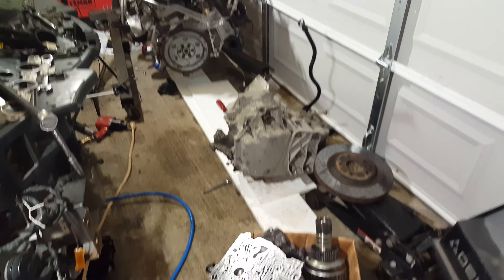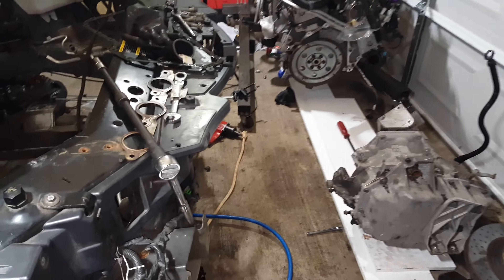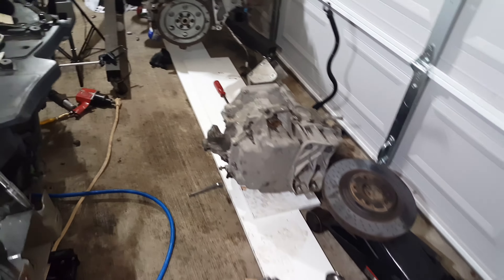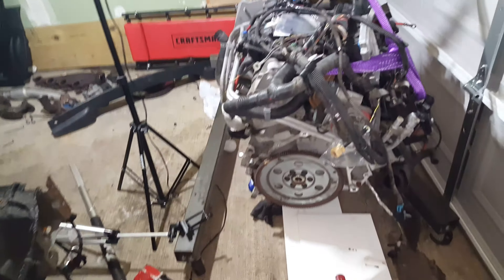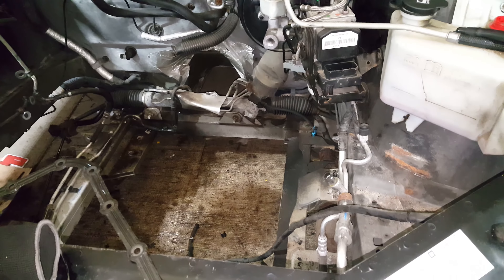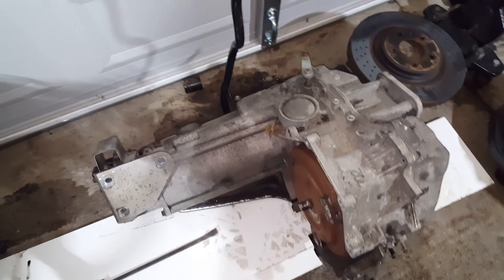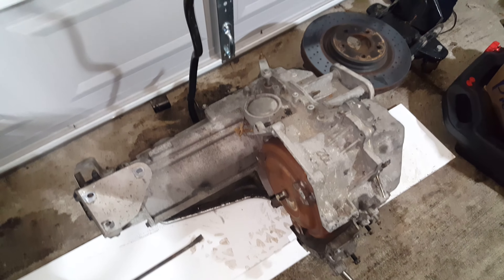Hey everyone, how's it going? It's been extremely cold but I just wanted to give you an update because I've been asked constantly about what is going on with this project. So Dave at Triple Edge just shipped out all my parts. I've got an external cooler — an actual external cooler — so I'm going to be bypassing the factory cooling system to get rid of all that. I also have the new torque converter and the rebuild kit for the transmission.